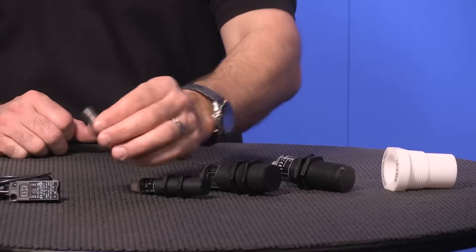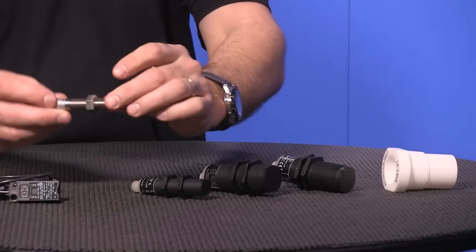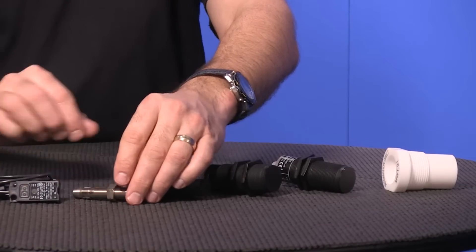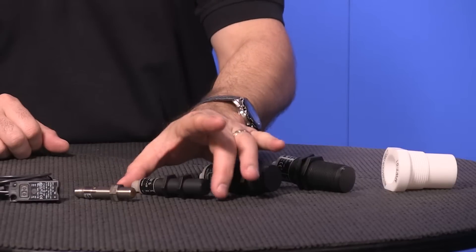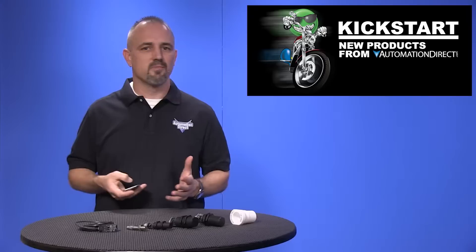The new 12mm metal housing CM1 units are available in flush and non-flush, all with an M12 quick disconnect and LED status indication. The 18mm plastic housing CK1 style offers a push-to-teach button, making adjustments a breeze.